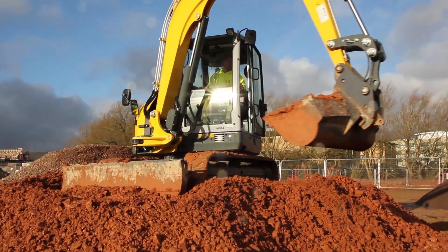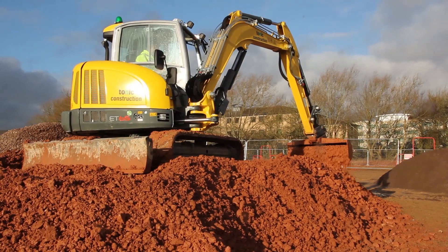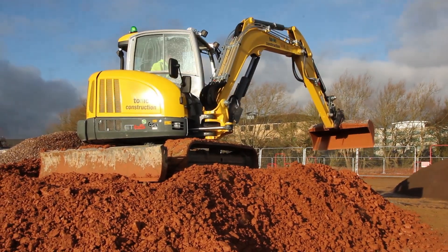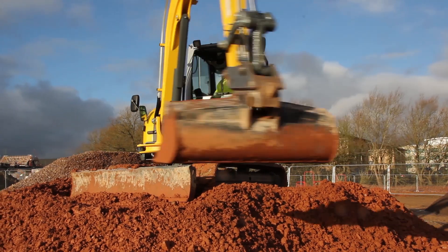We started off going down the Wacker Neuson route because we wanted to get the safety features of the dumpers. Forward tipping dumpers have improved massively in the industry.